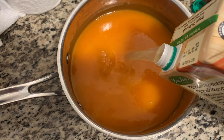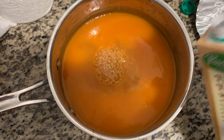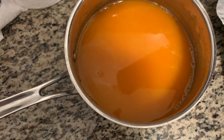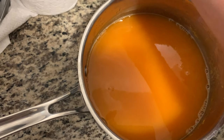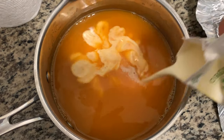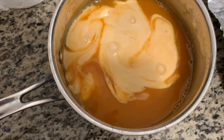I like to add chicken stock — homemade is better, but this is organic chicken stock from Whole Foods. Just mix it in very well.